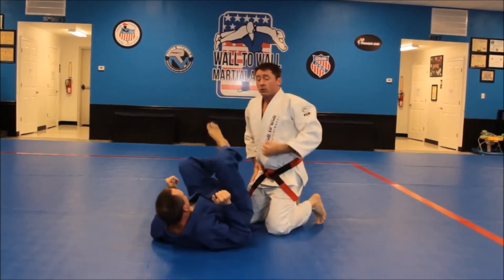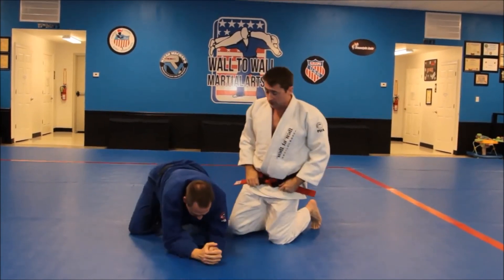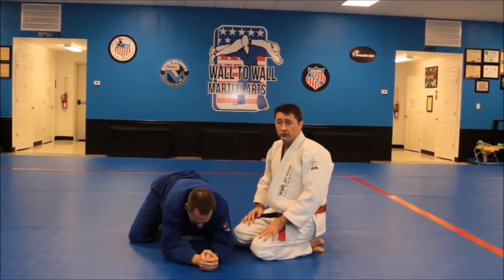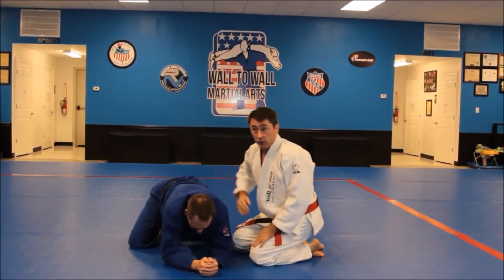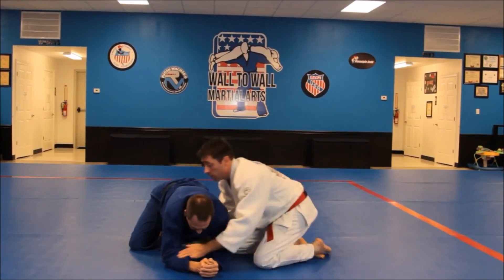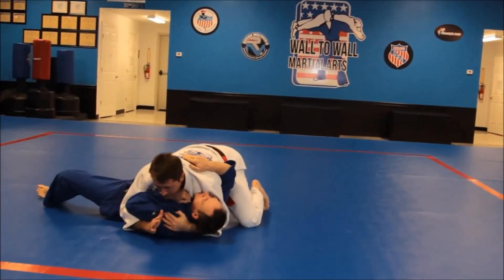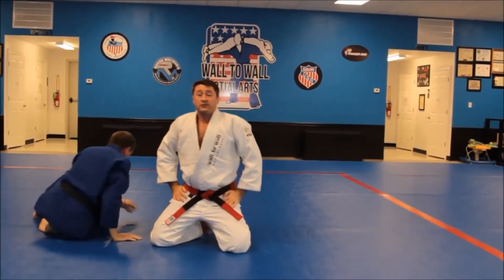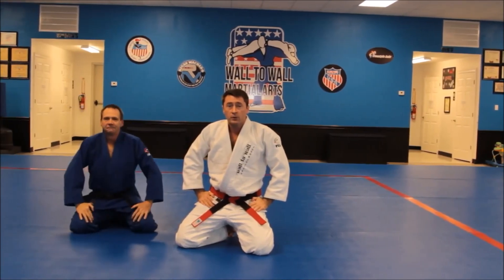We have one miscellaneous mat work technique at this rank: the cross-face turnover. We want the kids to be able to perform this technique and finish in a pin or controlling situation, so it's important they don't let their opponent throw them completely across as they turn them over. And that is it — those are the requirements for yellow stripe in our junior judo curriculum. Hope you guys enjoy.